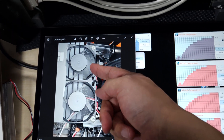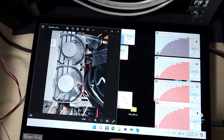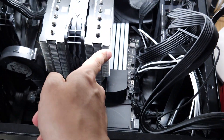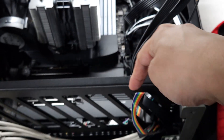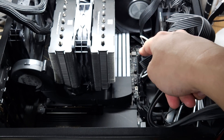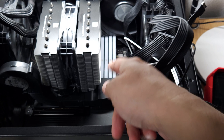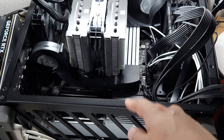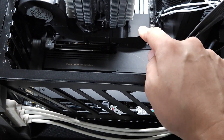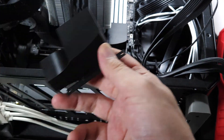It just sits above the memory sticks. But because the CPU cooler is blowing this way and I have two GPUs sitting here, this area tends to get really warm, and I didn't like the memory temperature being affected by that heat. So I made this duct.